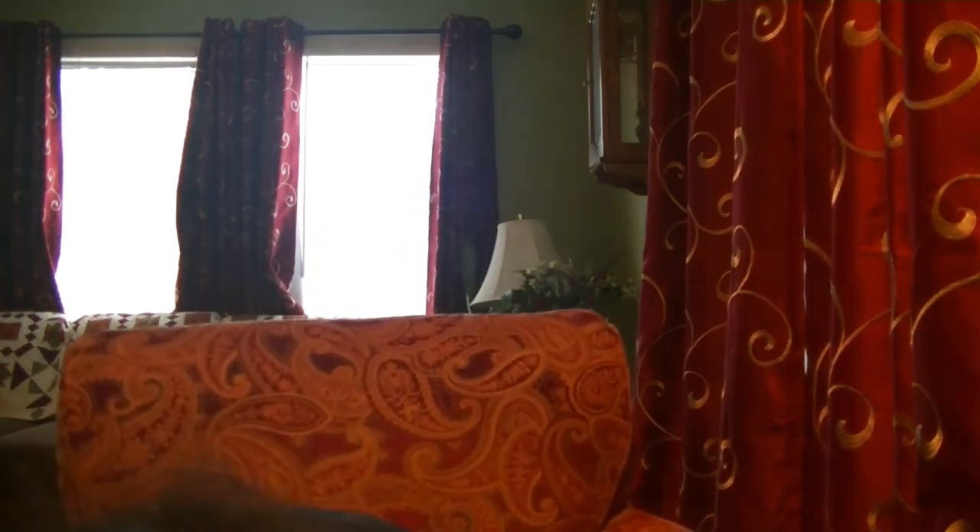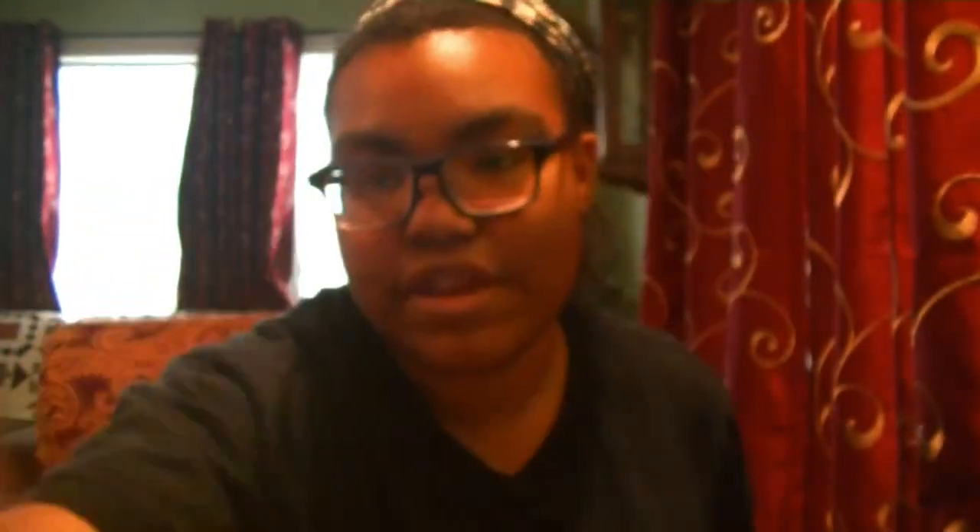And then the one that we've all been waiting for — a little figurine that comes with. The first one is this Hello Kitty. She is holding a milkshake and she's dressed up in her diner gear.